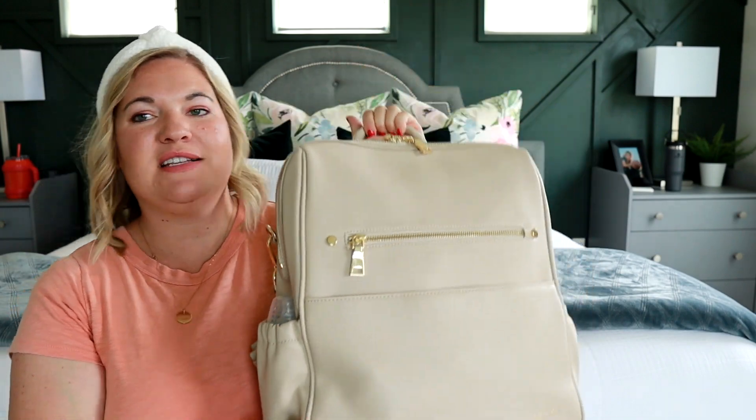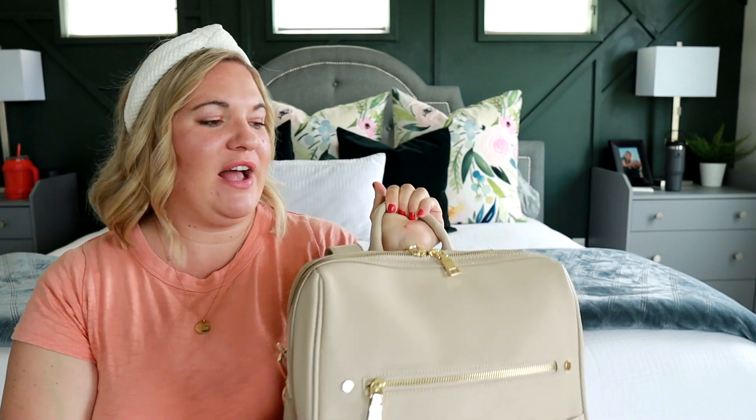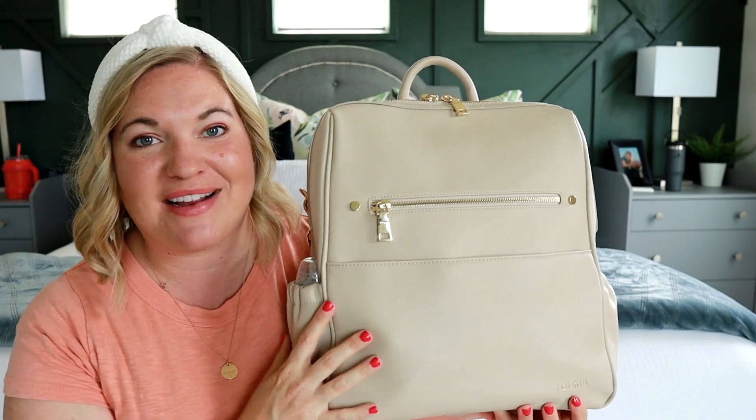I love the size of this and the shape of it. It's really cute. It's not too wide — it's a nice thin profile, but still fits everything that I need. Kind of just a perfect size for an everyday bag. So let me show you how I have it all packed up.